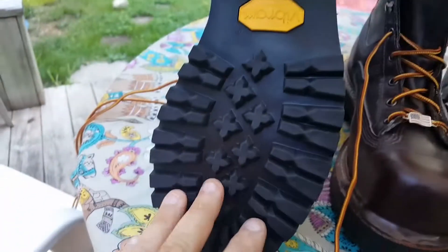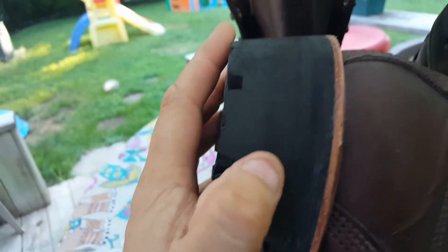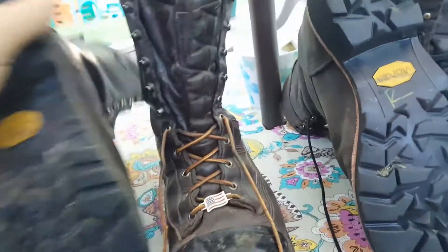I went ahead and put Tough Toe on them, as you've seen in my previous video. These boots have a Vibram lug sole with a stacked leather heel — that is a stacked leather heel. So this is a two-piece sole; the heel piece is separate.